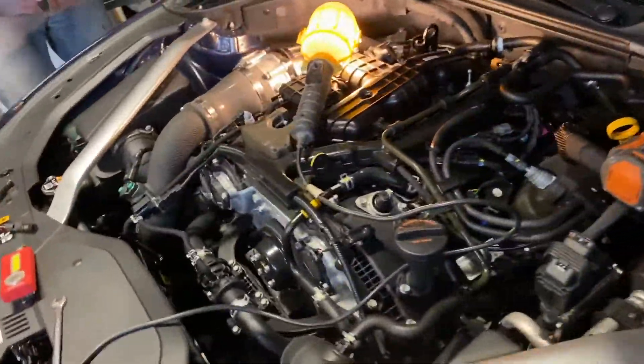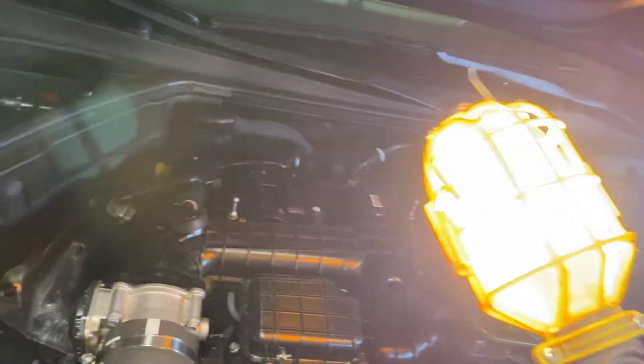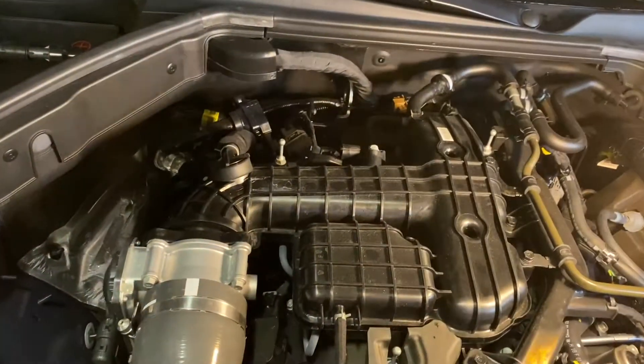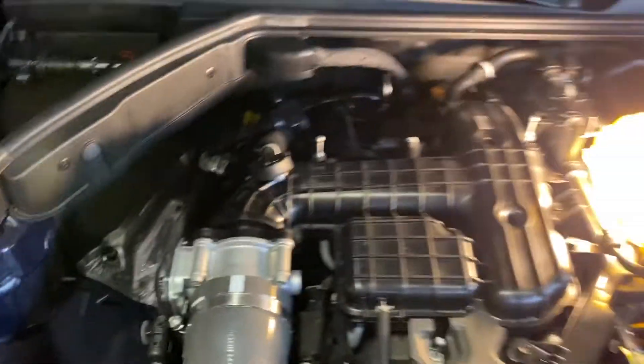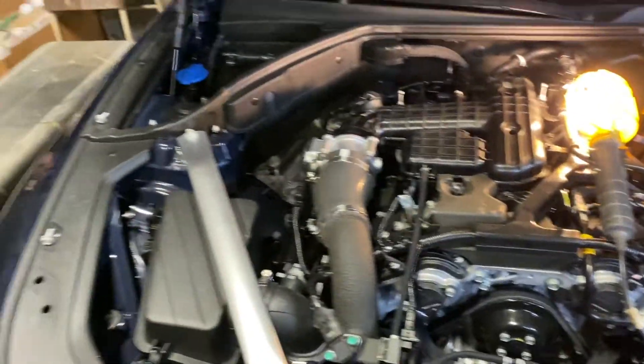Now I know everyone says it's really tricky to do, especially on this side — you have to remove this intake manifold. So you have to take the intake manifold off.